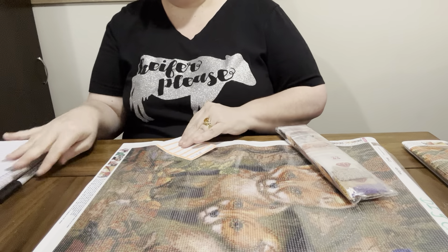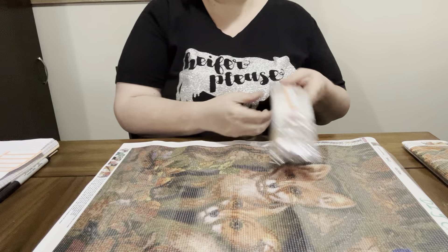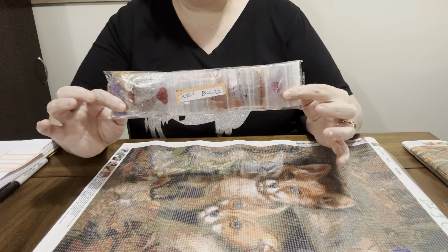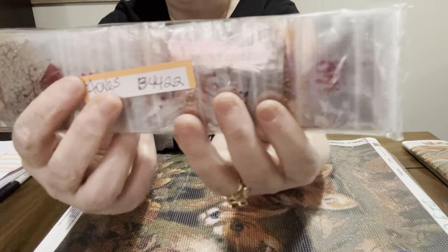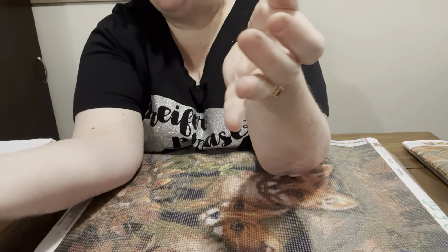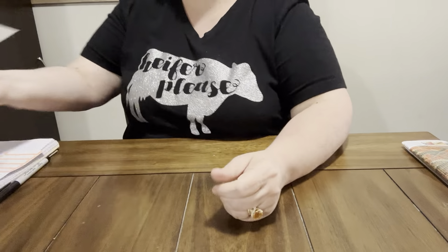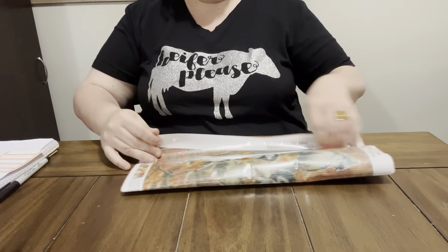I'm going to have to show y'all my craft room. I do not store my beads with my canvases — I do mine by letters. I have an A, B, C, D, E, F, G, H... and this one starts with a B, so this one will go in the B bin. It's just easier to find it that way. DIY Choose, y'all are going to have to get on there and check them out, because that is just adorable. And this one right here is so sweet.